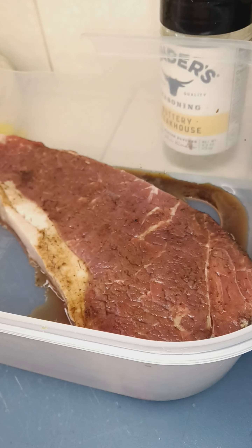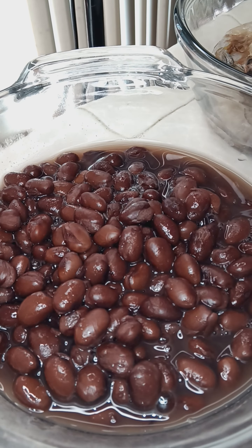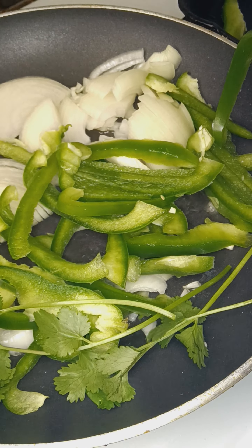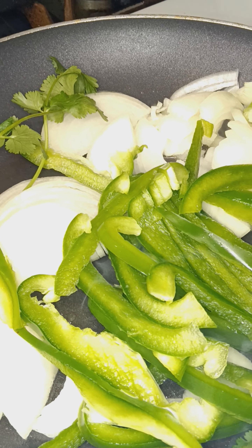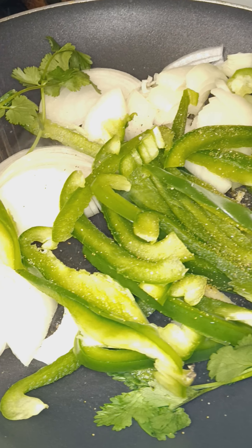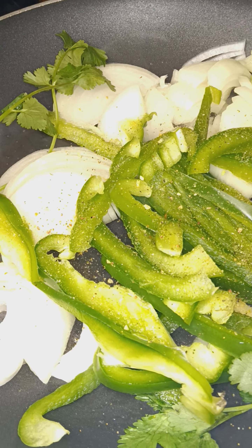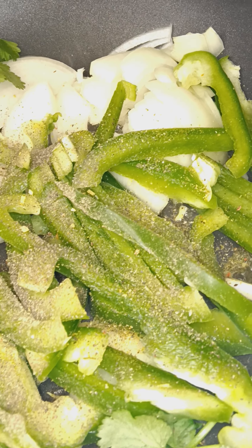Hope everybody's having a great one. I want some Negro Frijoles — get this flavor started. Garlic salt, house seasoning, pepper. So that's where we're at.